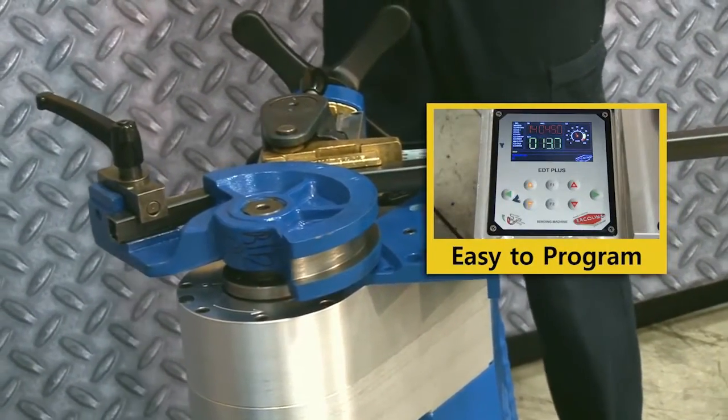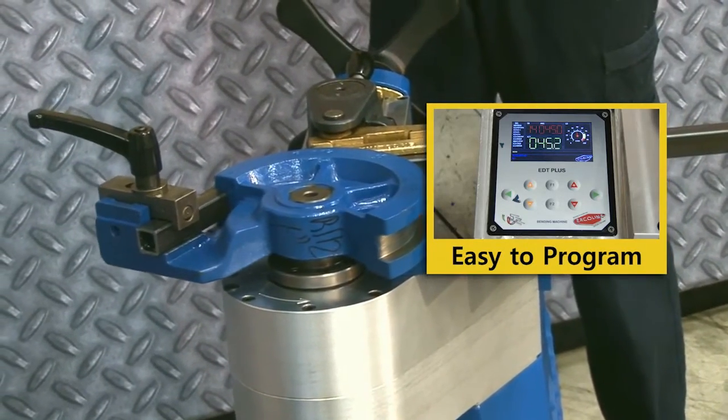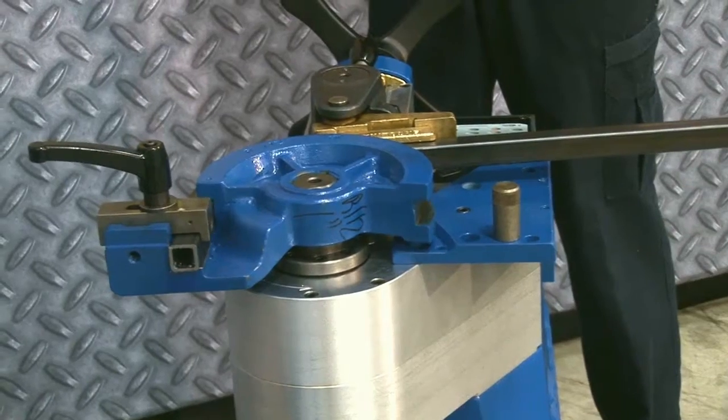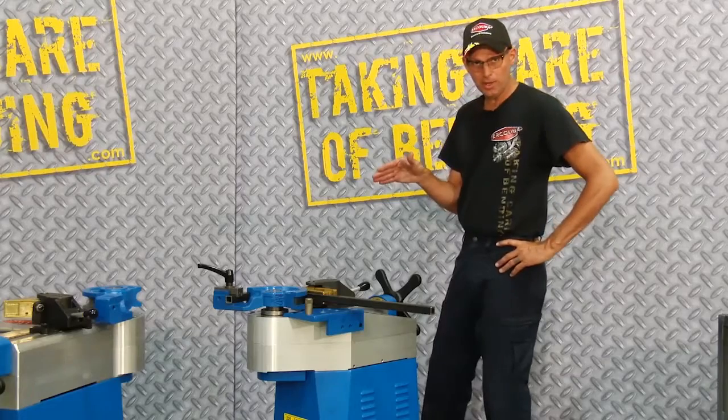Previously, I've set this machine to bend a 90 degree bend angle with 14 degree spring back. Okay, we've reached the end of the bend.